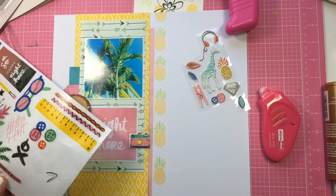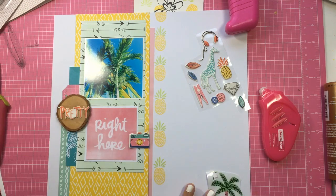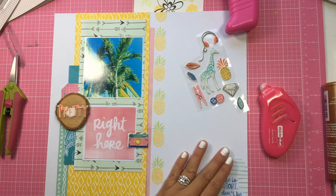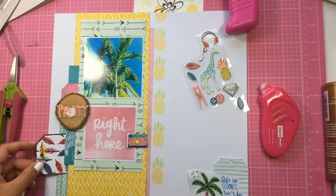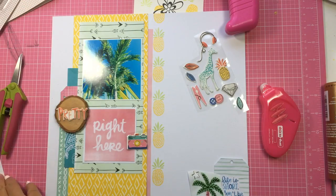I really loved that clear sticker of the palm tree — it was so cute. I wanted to use that little tag down in the corner to bring in the blue and the green, and it says 'life is short, don't be lazy.' I love it — it's her handwriting and it's like a watercolor tag, it's so pretty.